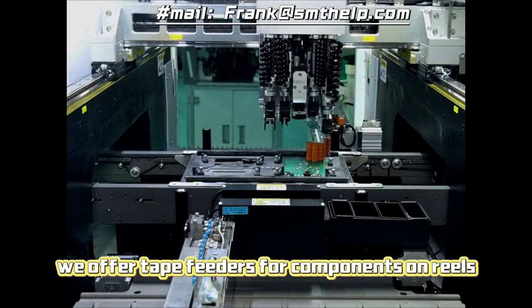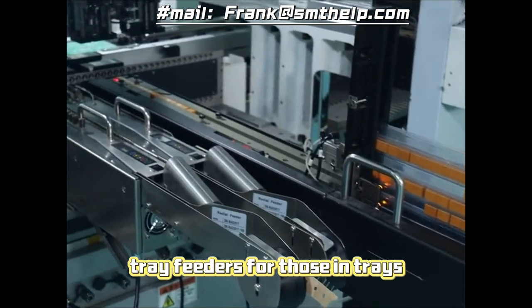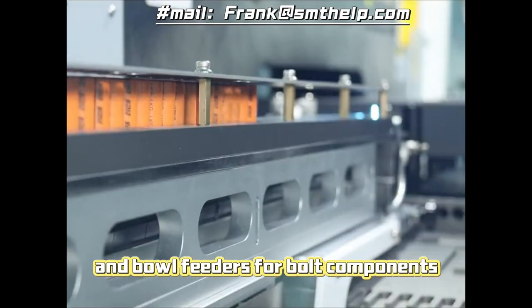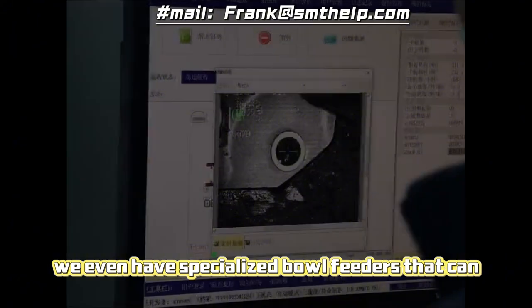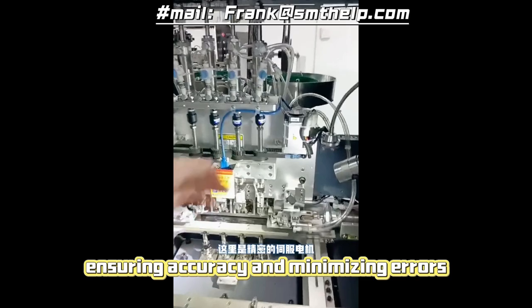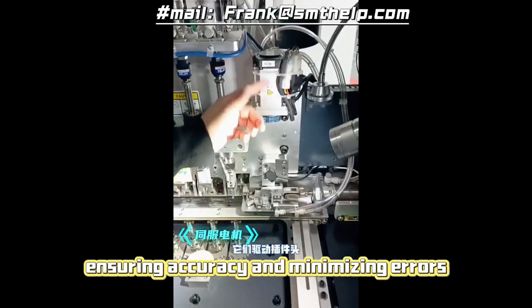Its adaptability is further enhanced by a diverse range of feeding systems. We offer tape feeders for components on reels, tray feeders for those in trays, tube feeders for tubes, and bowl feeders for bulk components. We even have specialized bowl feeders that can identify and adjust for component polarity, ensuring accuracy and minimizing errors.